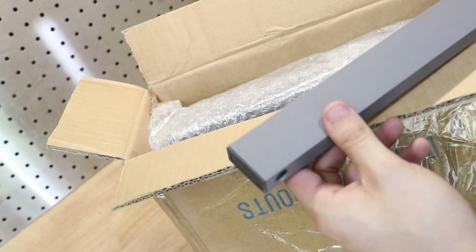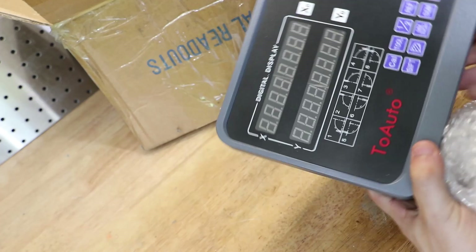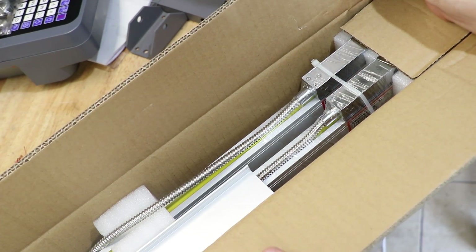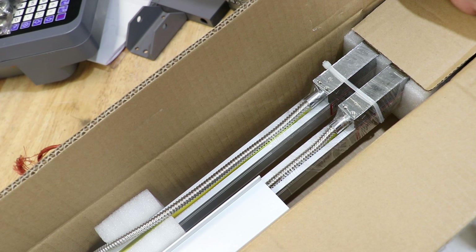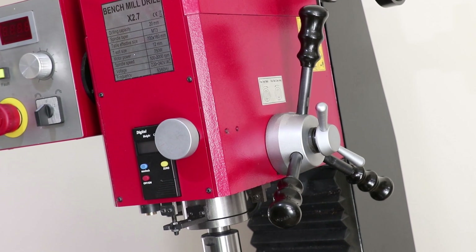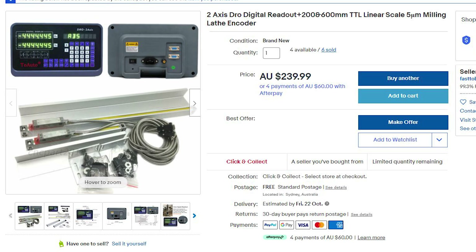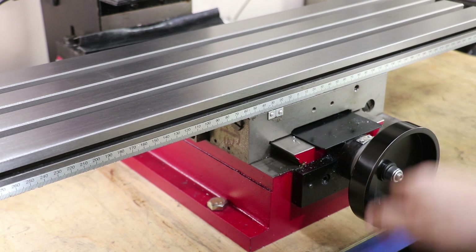Opening the box, we have a support arm, a manual, and the digital display. In the other box we have the linear scales — the short one goes on the Y-axis and the long one on the X-axis. All up, the cost for this kit was about two hundred dollars. I considered getting the three-axis version for the head, but since the quill already has a DRO I didn't think it was necessary. The resolution is five microns — you can get one-micron versions, but considering this is a hobby mill and my equipment can only measure to about 10 microns, the extra cost wasn't justified.